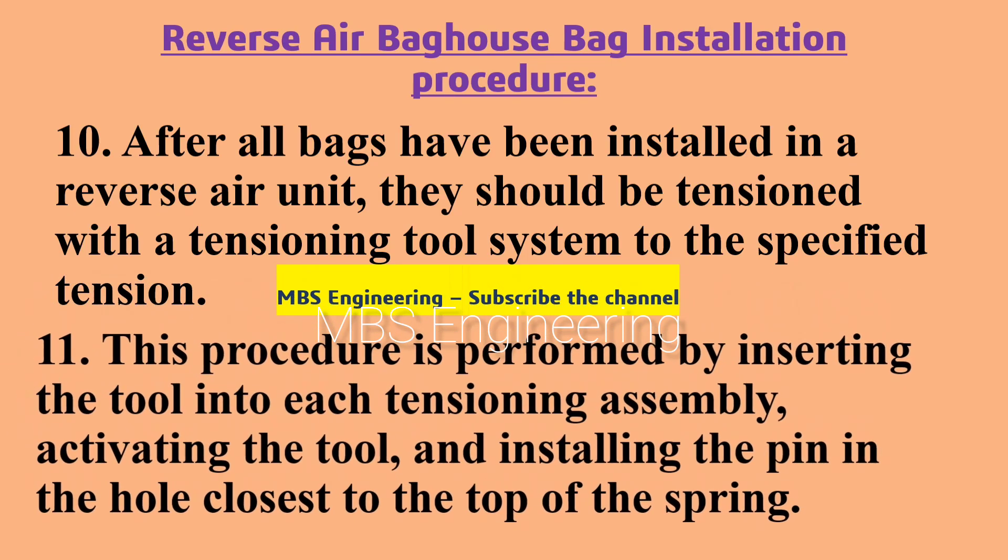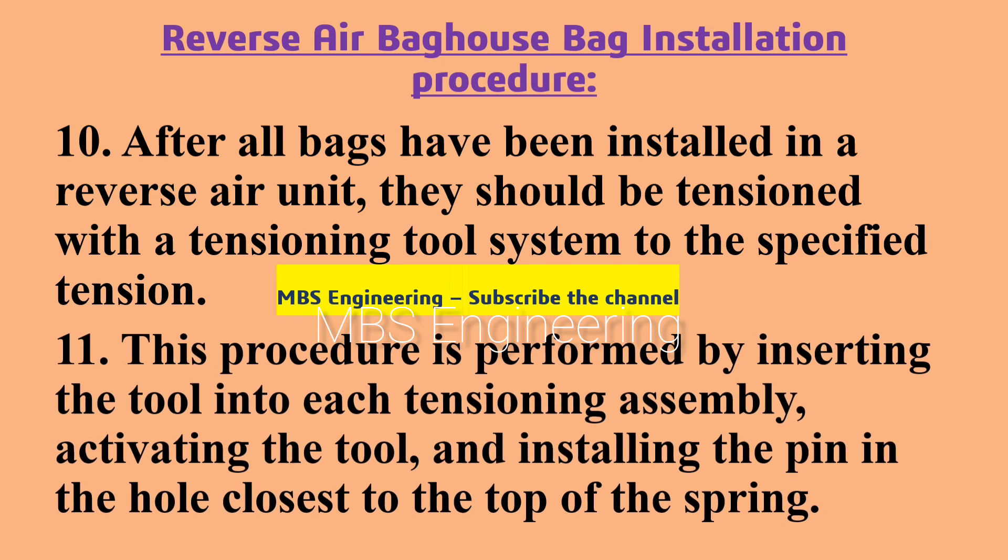Next, we are going to discuss and understand the installation procedure for the Reverse Air Bag House system filter bags. Point number 10: after all bags have been installed in a reverse air unit, they should be tensioned with a tensioning tool system to the specified tension.